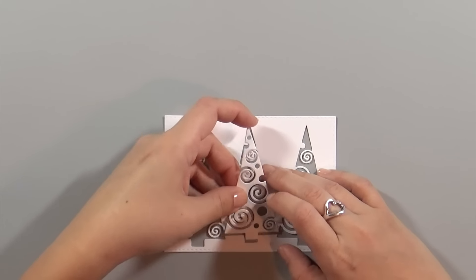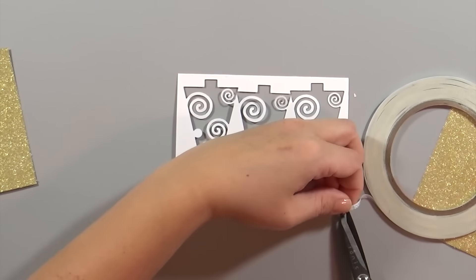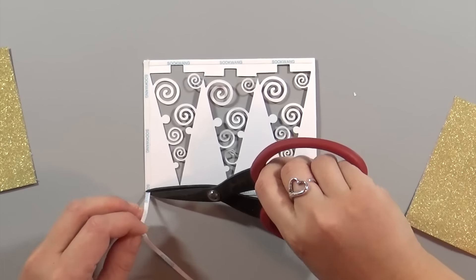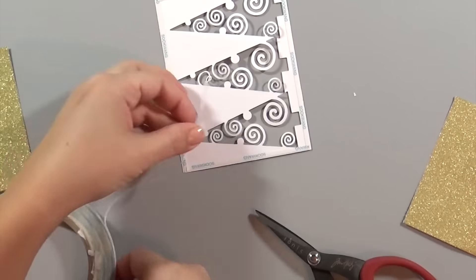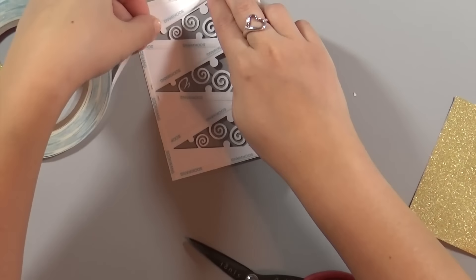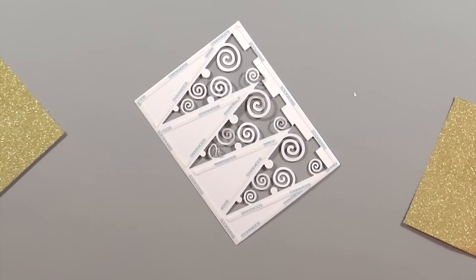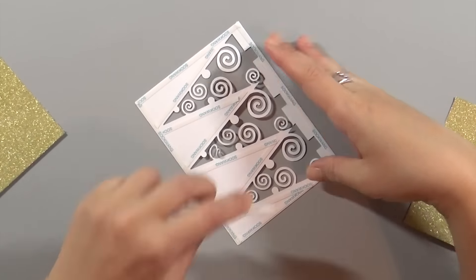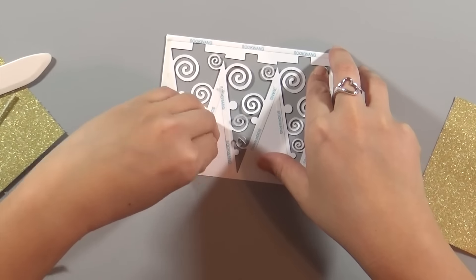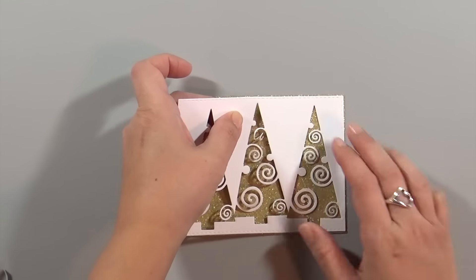Next I'm trimming down some gold glitter cardstock — this is the cardstock I used in one of my previous cards that I had sitting on my table. It was actually the perfect size; I just had to trim part of it off. Now I'm using a really strong tape from Korea called Sukwang tape or score tape. It's super thin, about an eighth of an inch wide, and I'm taping down the die cut piece because glitter paper is hard to glue to and I want to make sure the trees are really secure.